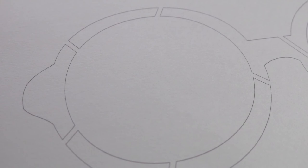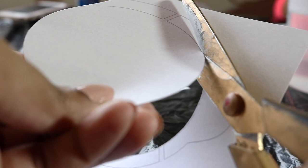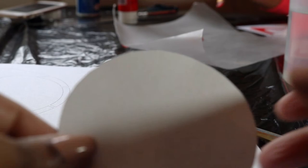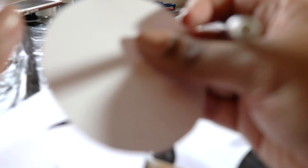Now with the last cardstock with the printout that has no attachment to it — we didn't do anything with this paper — just go ahead and cut out the lenses. I went ahead and marked my lenses one and two just so if I need to refer to them later I can.